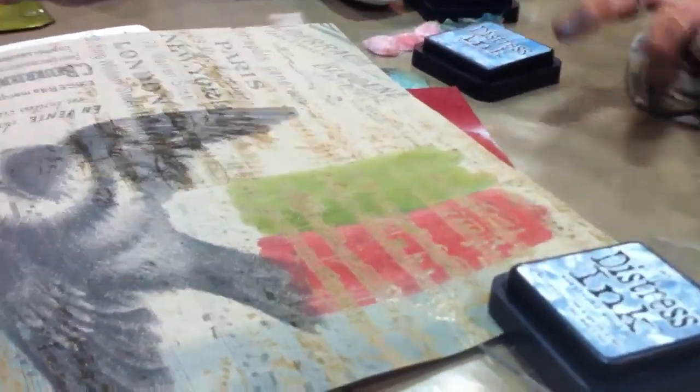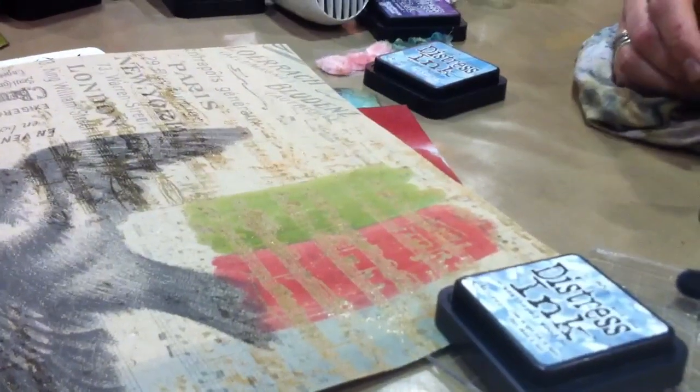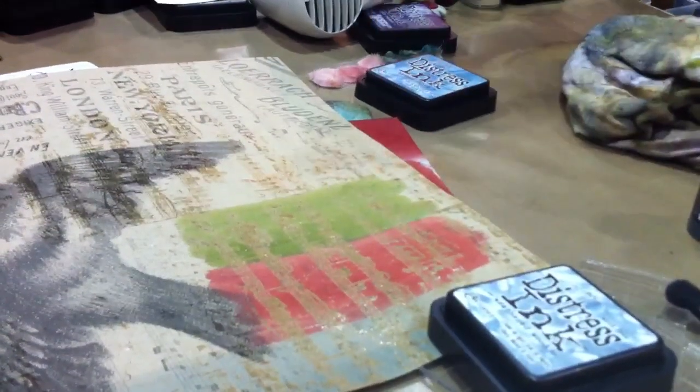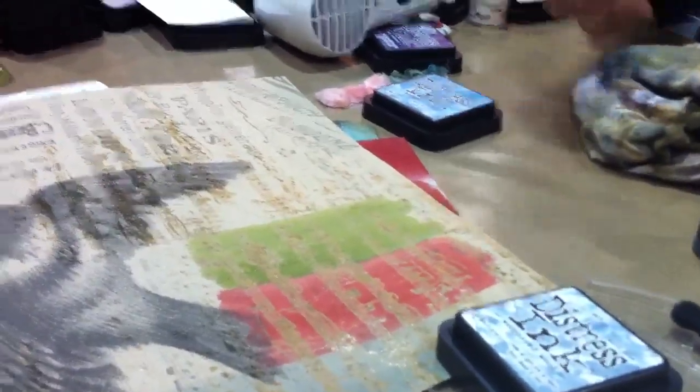If you wanted this more intense, a second layer of the color would give you a more saturated version. If you wanted a deeper red or a deeper pink, you could go right over that and always layer these stains.